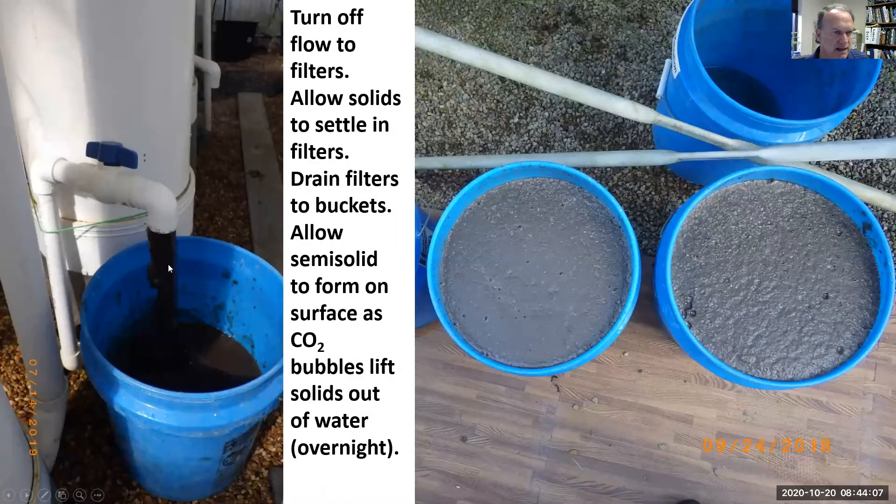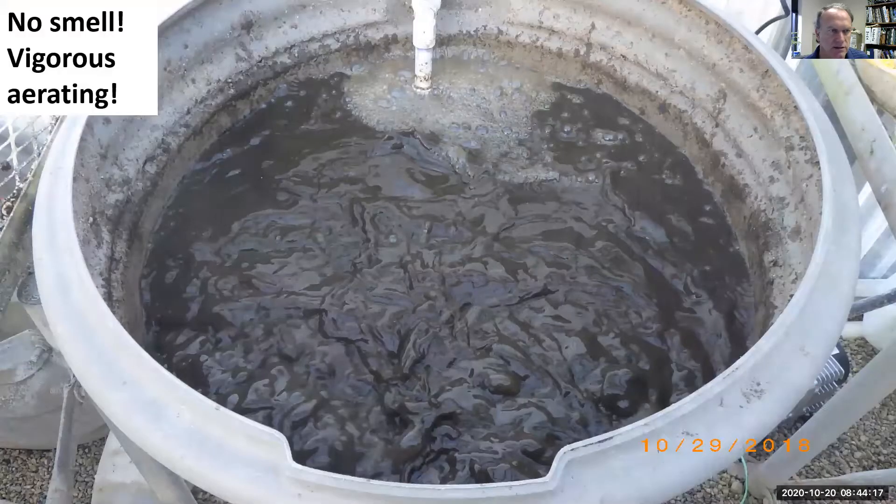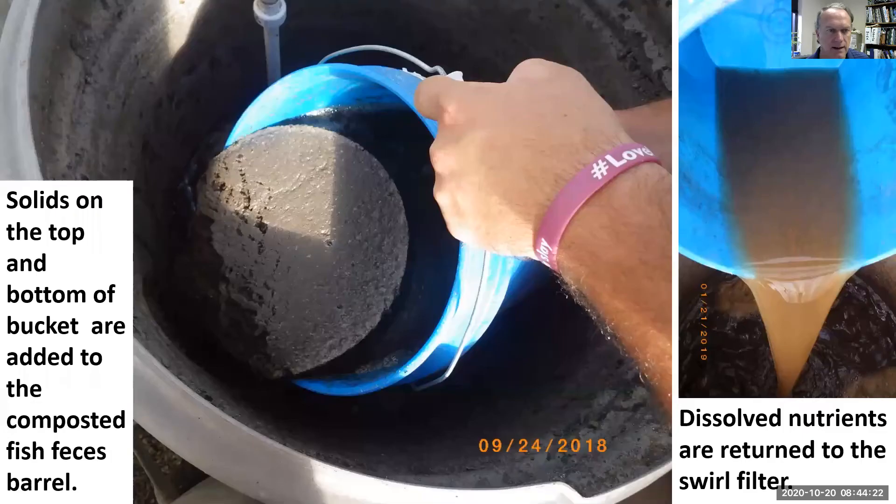We're getting the solids out of the bottom of the fish tank and seeing that CO2 overnight lifts a semi-solid up to the top of the five-gallon bucket. So we put it in an aeration barrel where it's vigorously aerated and the semi-solid goes off the top. We'll let it settle again.